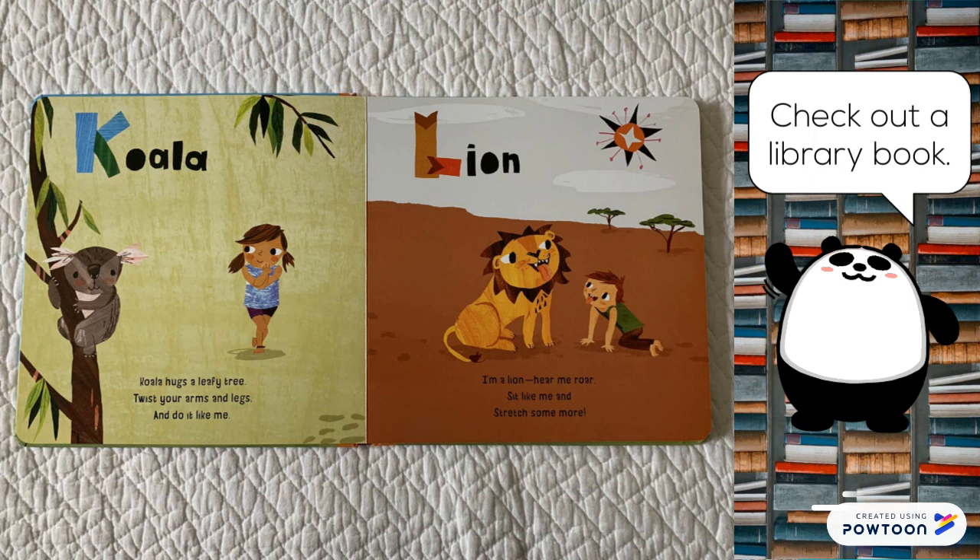Lion. I'm a lion. Hear me roar. Sit like me and stretch some more.